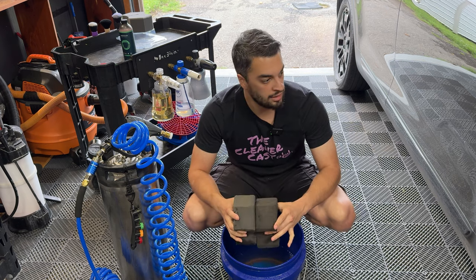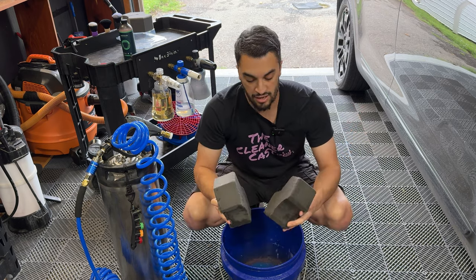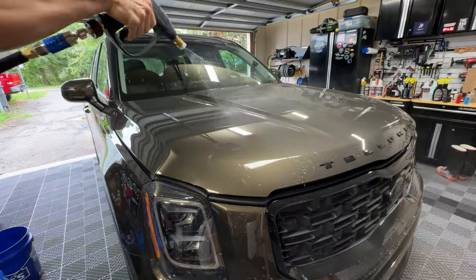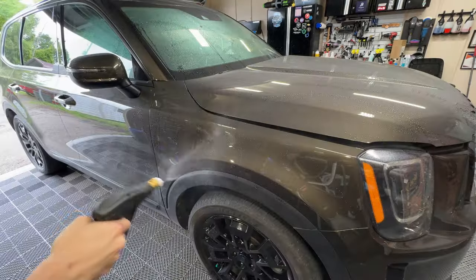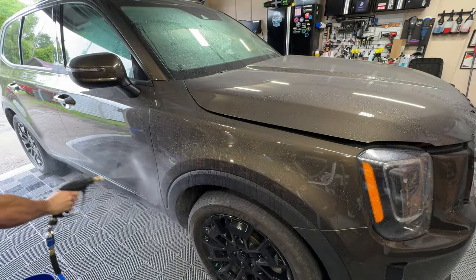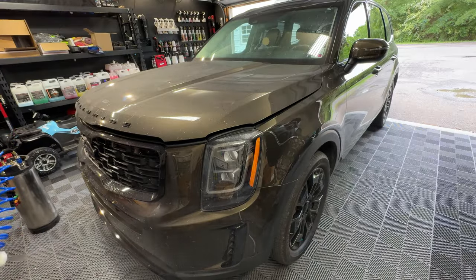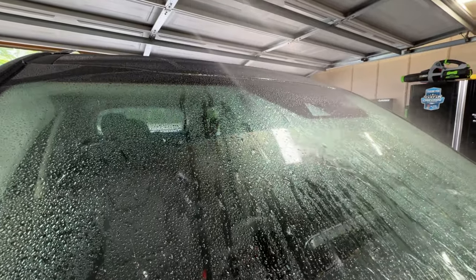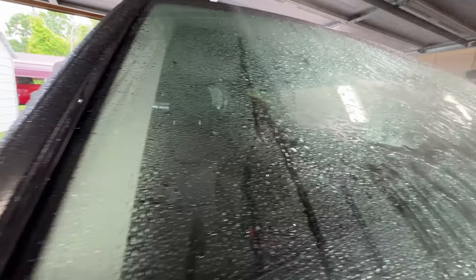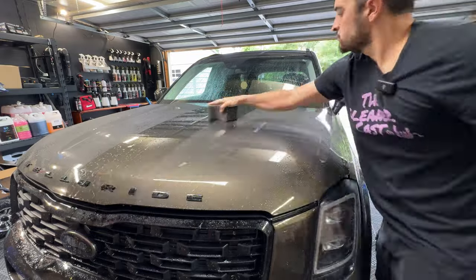We've got a bunch of bugs on the Telluride and some good traffic film down the side. So let's give it the pre-rinse and test out both sponges side by side. Kicking off the rinseless wash process, we're using our detail keg to knock off any loose debris with our pressurized rinseless wash, using that Hero. You can see even on this bird bomb that's been stuck on the glass, the pressure and cleaning power of Hero did a good job loosening it up and taking it off the surface.